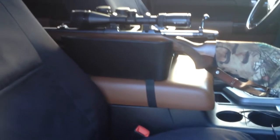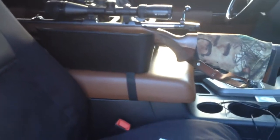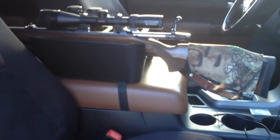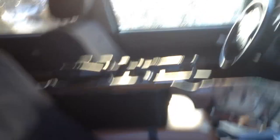It straps to the center console and fits all vehicles — Jeep, Ford, Chev, Dodge, Nissan, Toyota, even Suzukis — and the center console is still fully functional. So if you've got a center console, the rifle sits in there, no problem. I can get in and out of my center console with the rifle sitting in there, and there is no hindrance when I'm getting out.